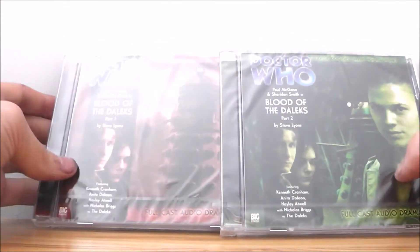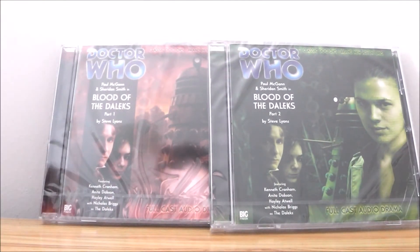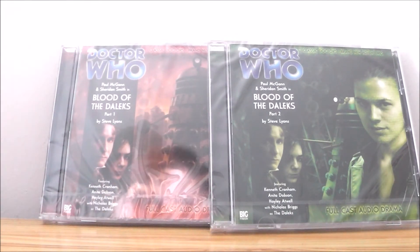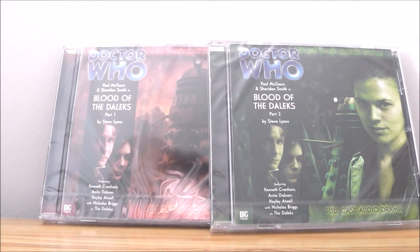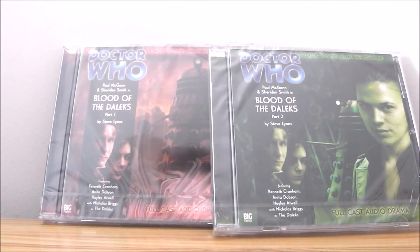I've heard a lot of good things about these particular stories and I want to start collecting the Eighth Doctor series. I think there's four seasons altogether, then you've got Dark Eyes and Doom Coalition, then you've got the Time War which is coming in November I think. So yeah, I want to start collecting these Eighth Doctor audios and I thought I should just start at the very beginning really.